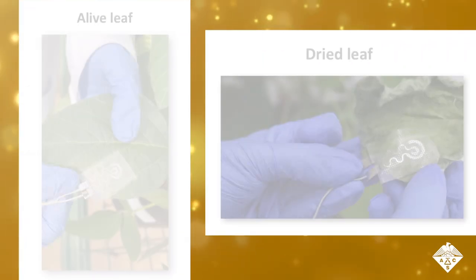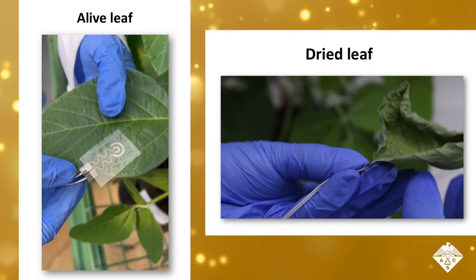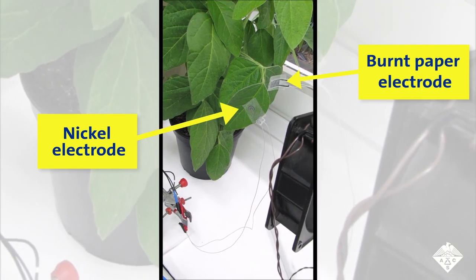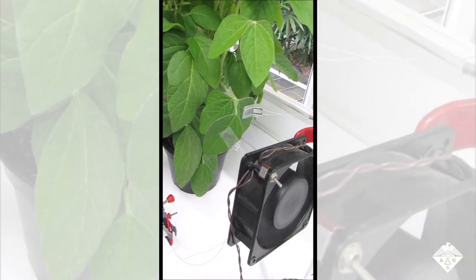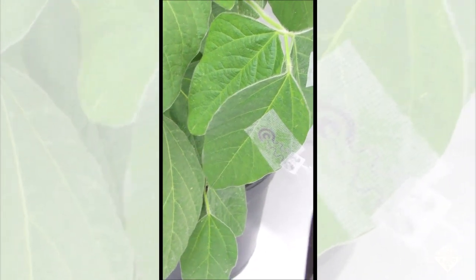When the team affixed the electrodes to soybean leaves with adhesive tape, the nickel-based electrodes performed better, producing larger signals as the leaves dried out. The metal electrodes also adhered to the leaves more strongly than the ones made of burnt paper in windy conditions, likely because the thin squiggly design of the metallic film allowed more of the tape to connect to the leaf surface.